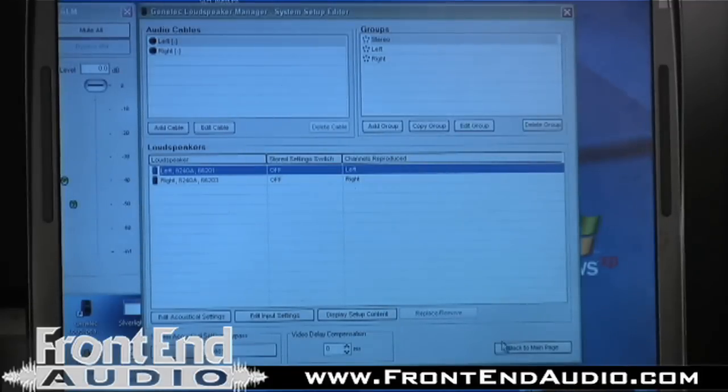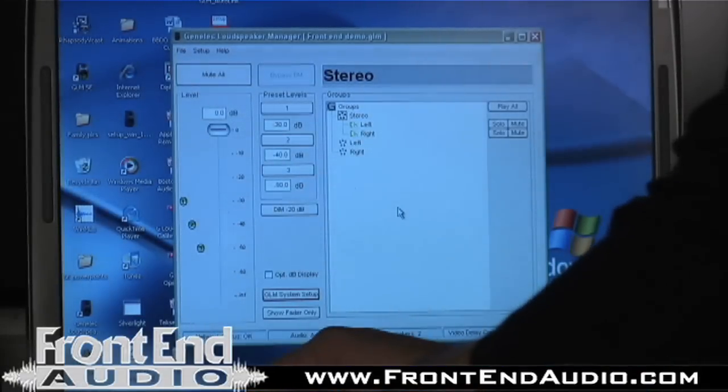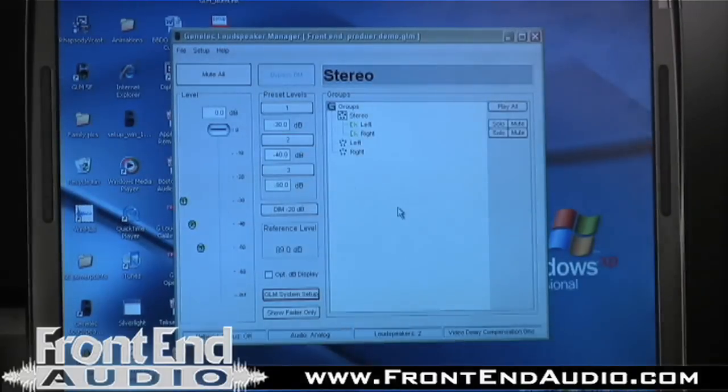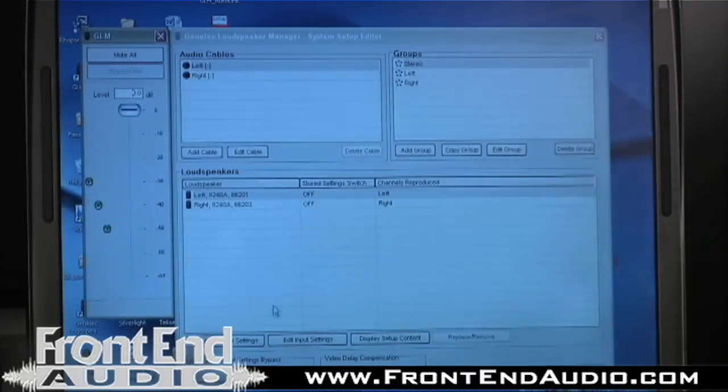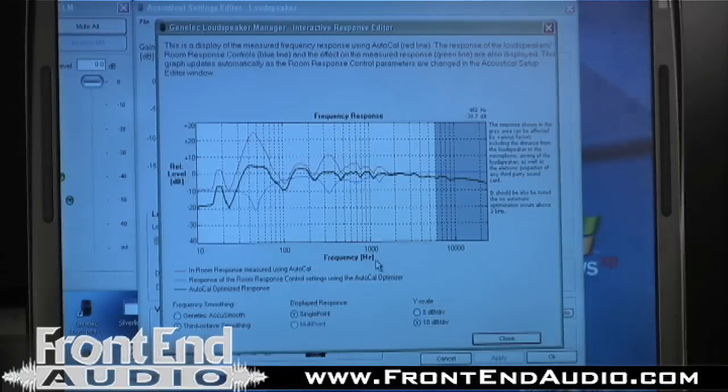The other function here was with the auto-link, which allows us to move between multiple positions. So we've also calibrated for a producer position. If I hit Shift+F2, I've now moved to my second position instantaneously. And as we can see from the editing page, we have much more low-end buildup in that position, where you usually see it in the back of the room. Notice that we have at about 50 Hz just about 25 dB of gain, so it's done a pretty good job of getting that position linearized.